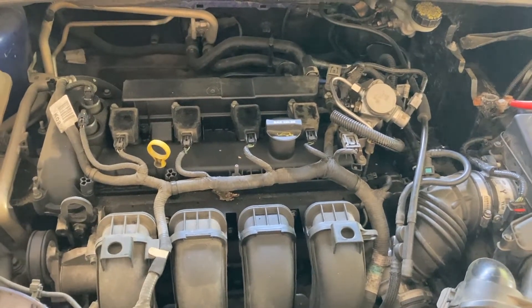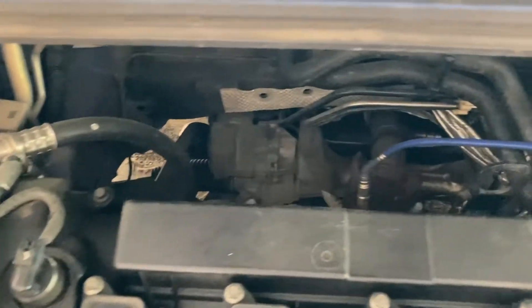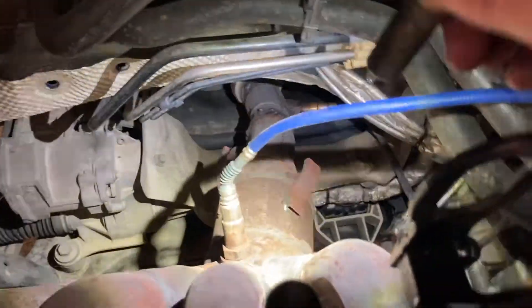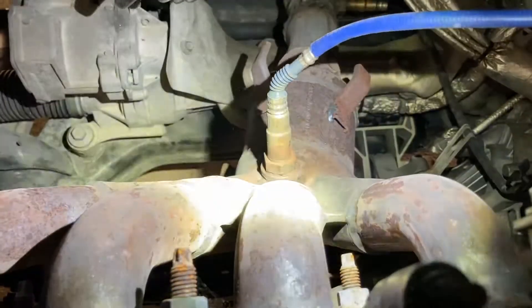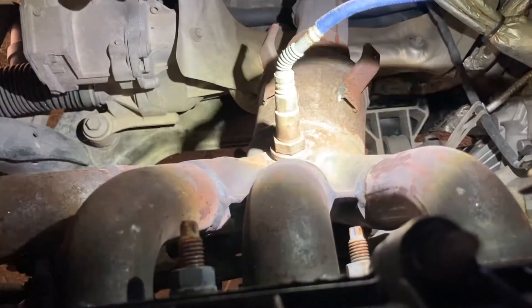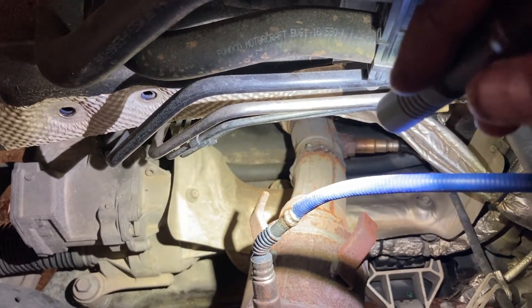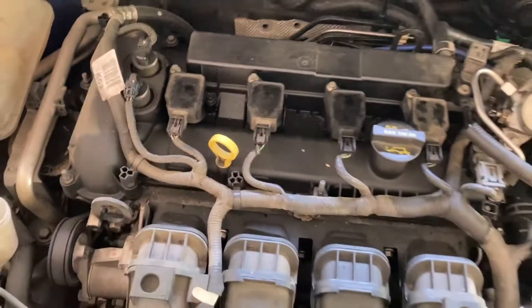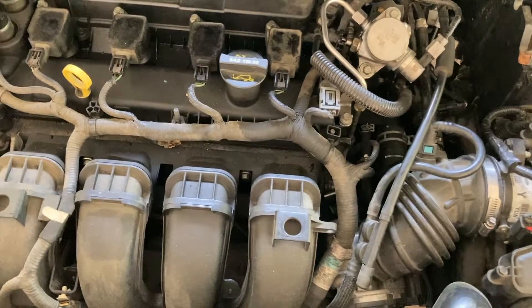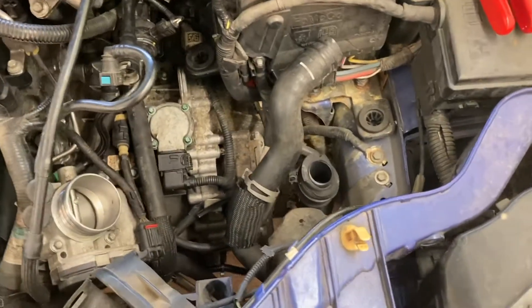I'm also getting a code for the catalytic converter. This one up here totally looks stock to me — this is with the heat shield off. The O2 sensors look brand new, but down there you can see somebody's welded something in. I don't know what's going on, but it is throwing a code, so it's very likely we're going to have to put in a catalytic converter.